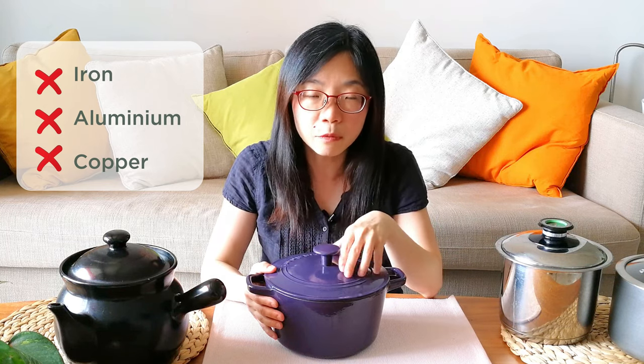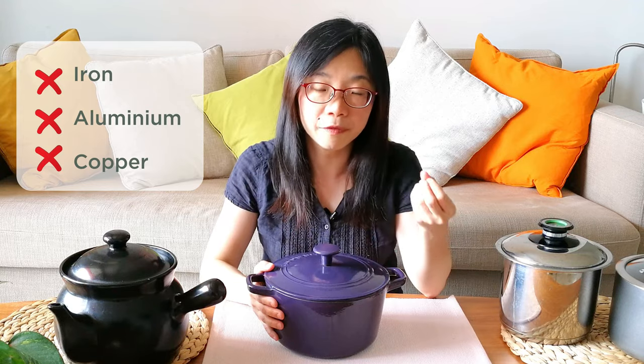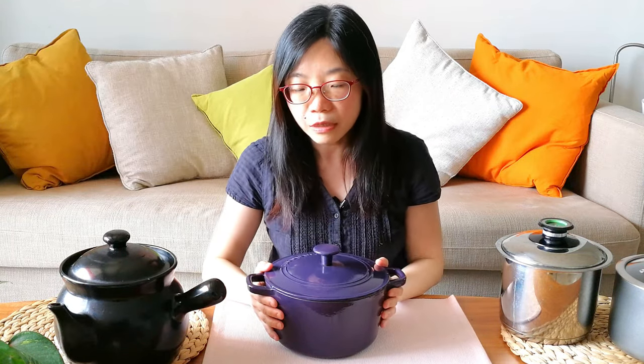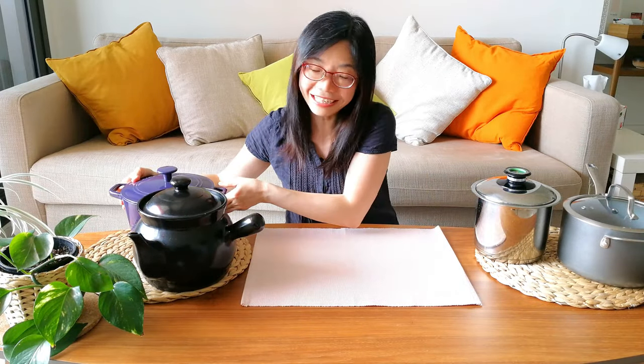Especially when the herbs are in the pot for a long period of time — usually we need to cook Chinese herbs for an hour or two — we worry that the chemical interaction between the metal and the Chinese herbs may cause changes in the medicinal properties. So we do not recommend using any aluminium, copper, or iron pot.